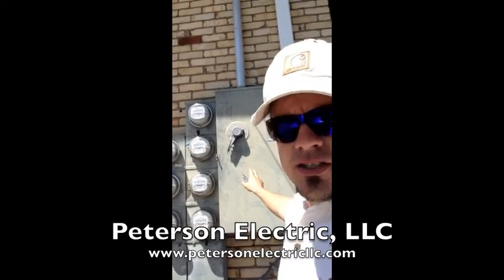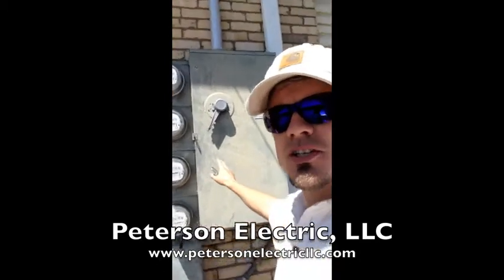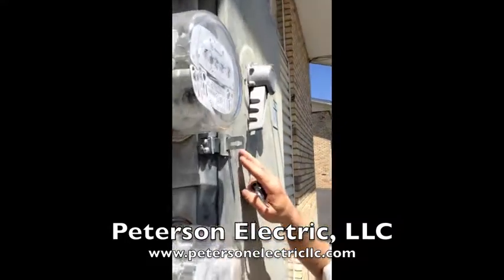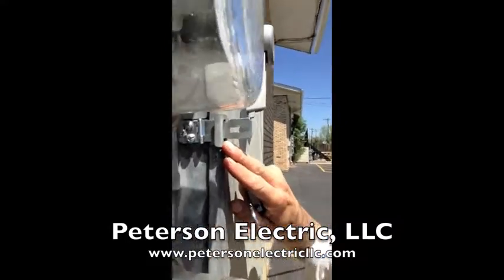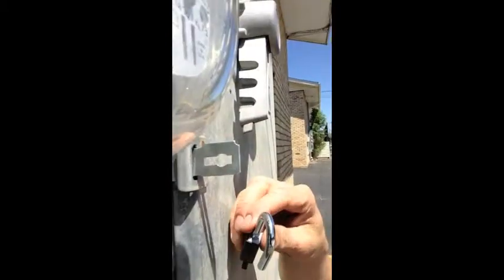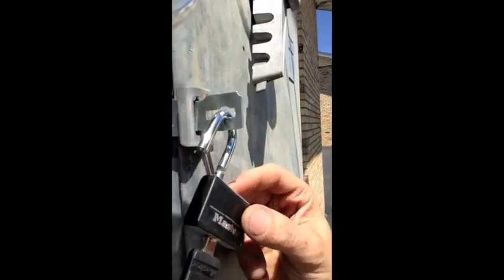Somebody was getting in here messing around with the disconnect, and the lock was busted on the side. So we came out here and repaired this lock by installing a locking system and put some lock washers and nuts on the inside, and basically had to drill this out and cut it down a little bit, and now we can just install a lock with a key.